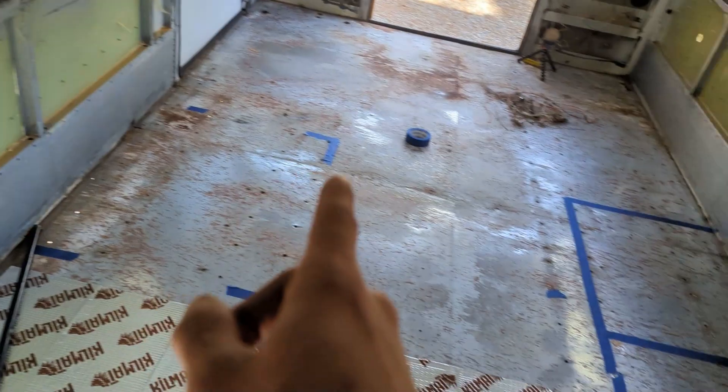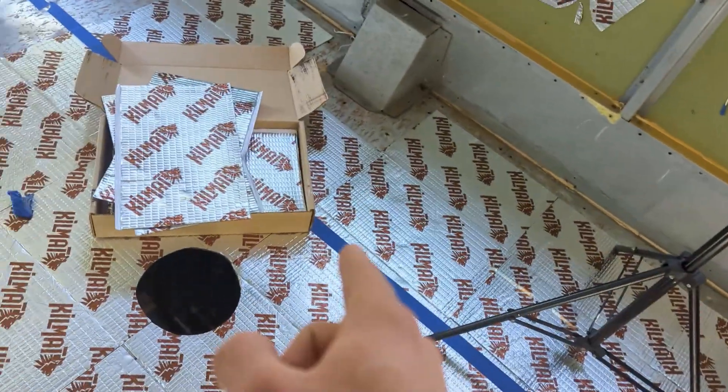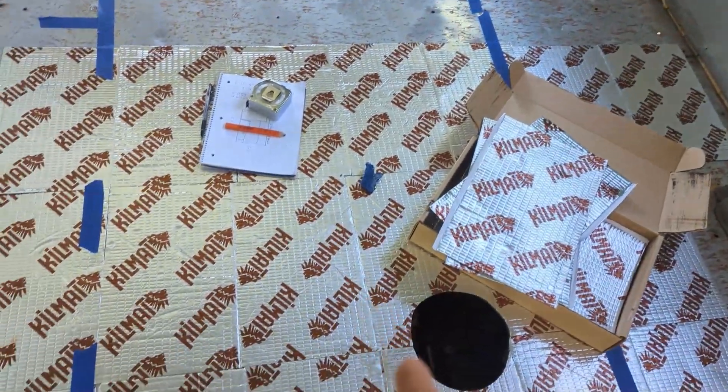You may be like me and are kind of confused on how to do a schooly or van conversion floor. I started with a sound installation — it's called Kilmat, link down below — and I used it because I was worried about sound while driving in the living space.